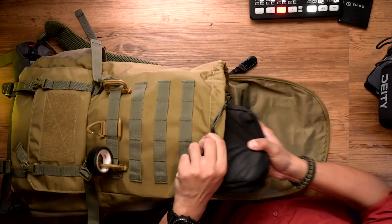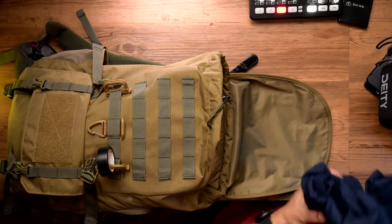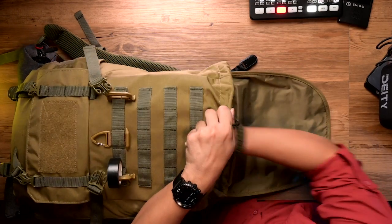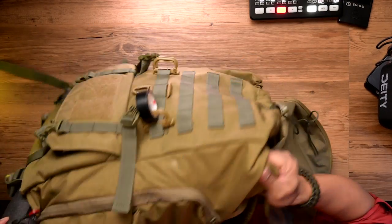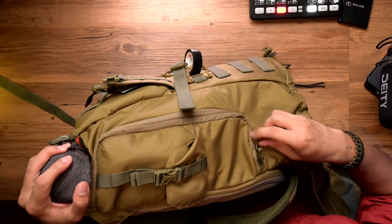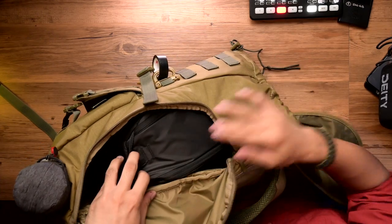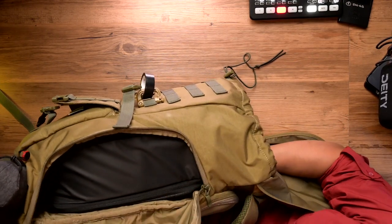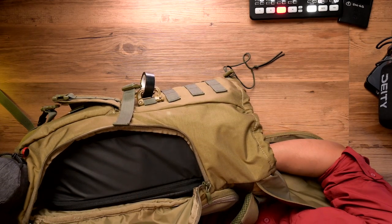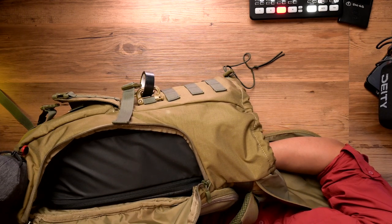The neat thing about this camera cube is that when I mount it on its side — so imagine it's filled — I could use the side access panel of the Sarkina to grab it from the side. I can open it from here and grab it on the side. Of course it doesn't fit snugly and it's not perfectly aligned like it would be with a Peak Design backpack, but it works.